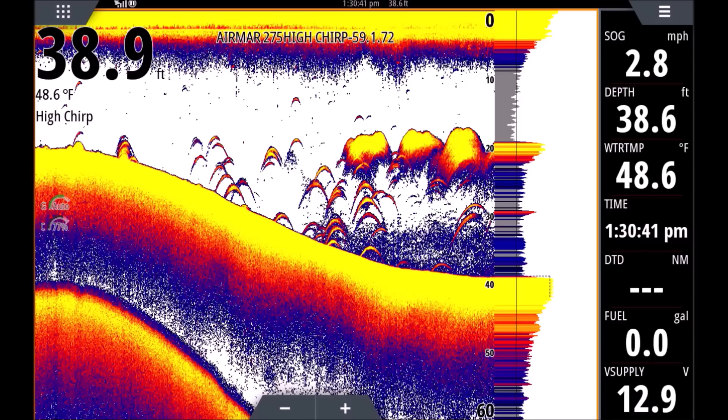Those arches close to the bottom look similar to the stumps, but the key difference is we do see space between the arch and the bottom — that tells us it's a fish. Even flounder or fluke laying right on the bottom as tight as they can get, you'll still see a space because the air bladder is slightly off the bottom. Some older transducers won't pick that up as well, but today's new transducers — especially the Airmar CHIRP transducers — the technology is so good it really picks that air bladder up, so we can see those arches with separation off the bottom.